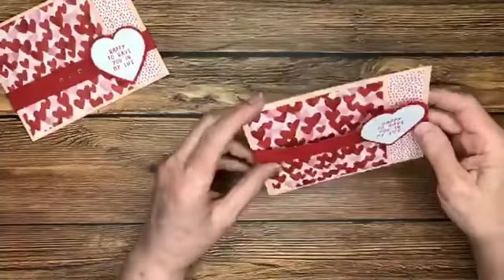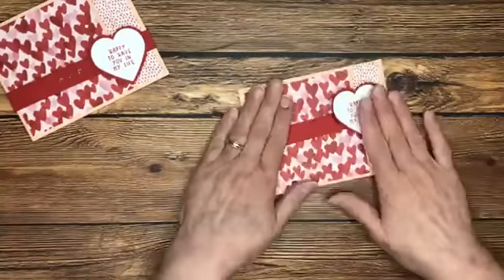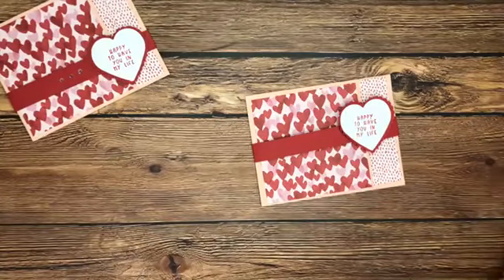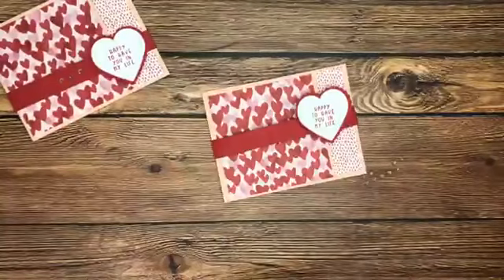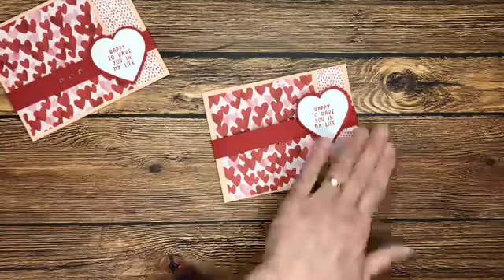Now we're able to pull that belly band up and down, take it off and put it back on because it's not too tight, and we're showing off that designer series paper. Now grab your iridescent rhinestones — who else loves these embellishments? This is truly my favorite. Anybody else love them?